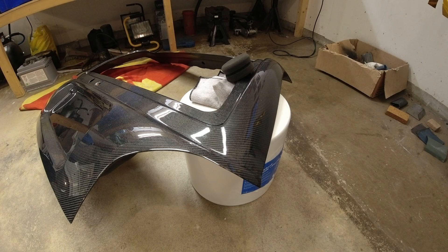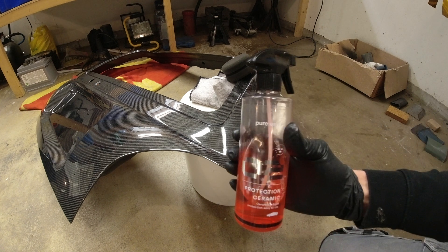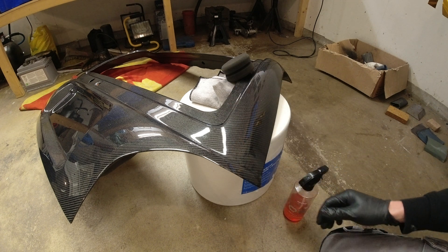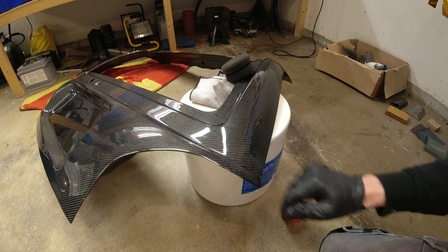So there we go — the polishing is done. Now we're just going to add a little bit of this stuff, the protection ceramic from Purest. I love these things and that should give it a really nice kind of shine.